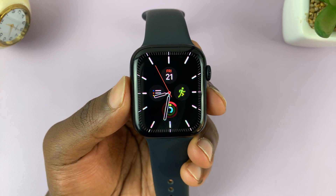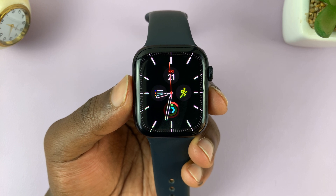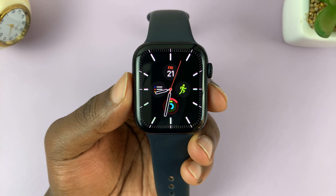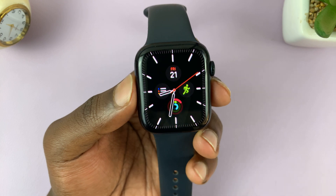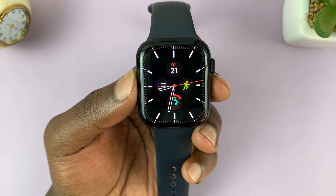I'll be showing you how to install a YouTube app on your Apple Watch. This is not an official YouTube app from either Apple or Google — this is just an app by a certain developer who made an app that you can use to watch YouTube videos and install on your Apple Watch.